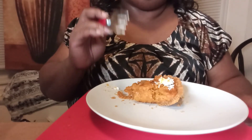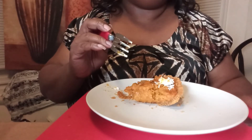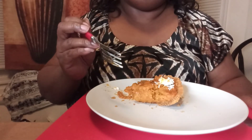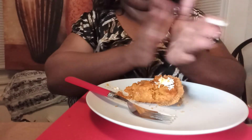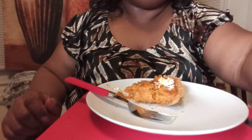Thank you guys for stopping by. I appreciate you. I applaud you for all your hard work — it takes a lot to do this. There you go. See you next time, thank you.